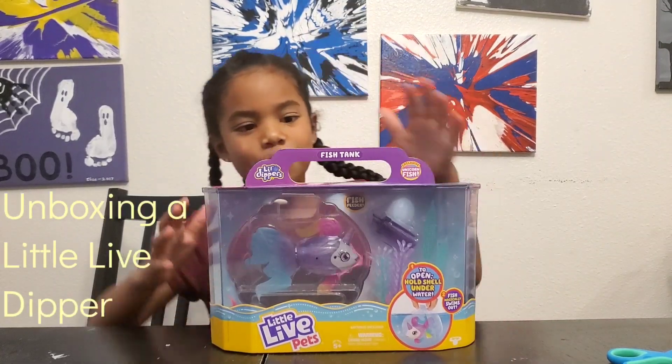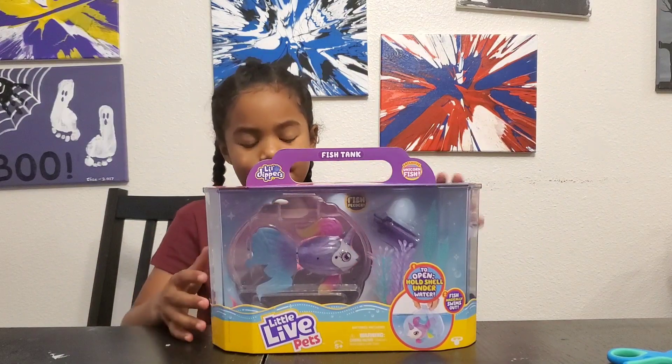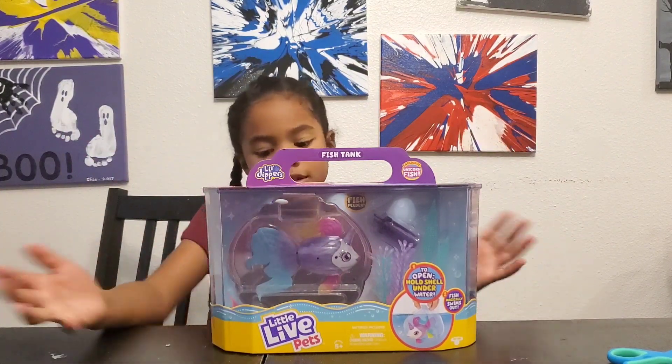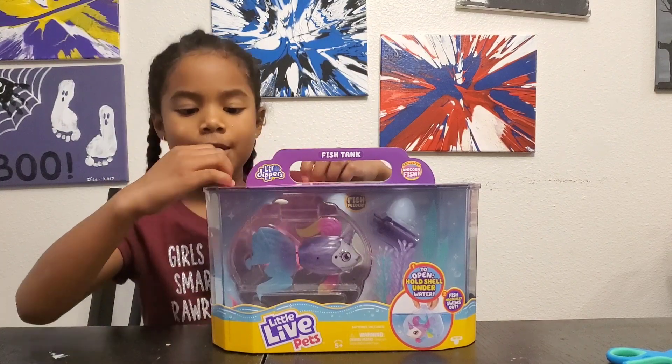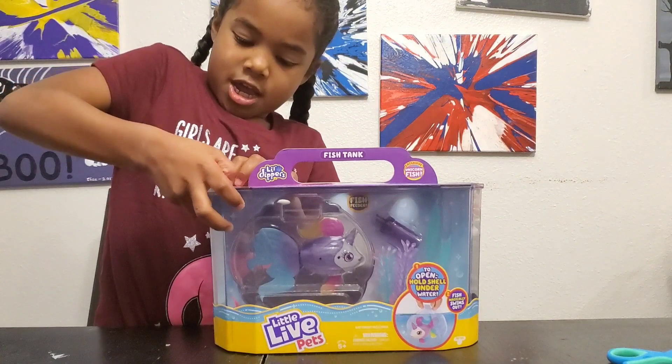Hey guys, I'm gonna be opening a little live dipper, and this one's a fish. Other ones coming are like bird types, a turtle, and a butterfly, but I'm gonna be opening this fish one.